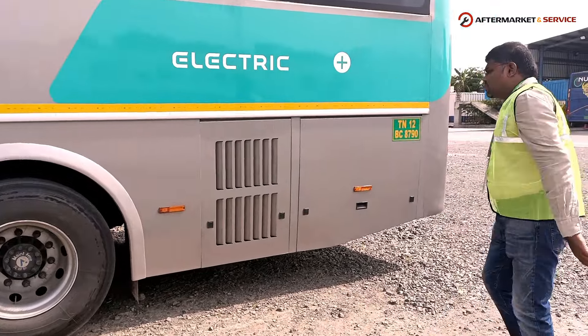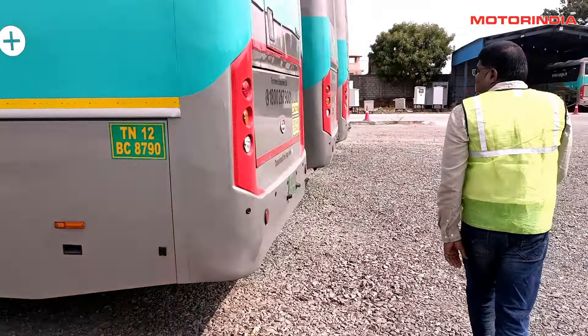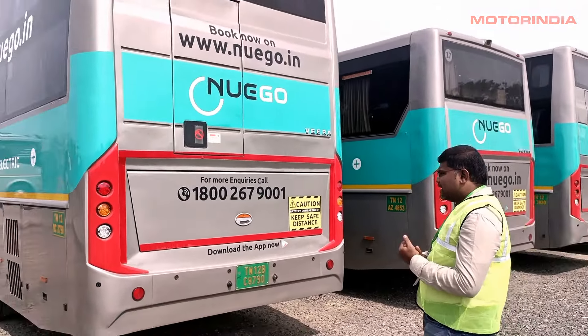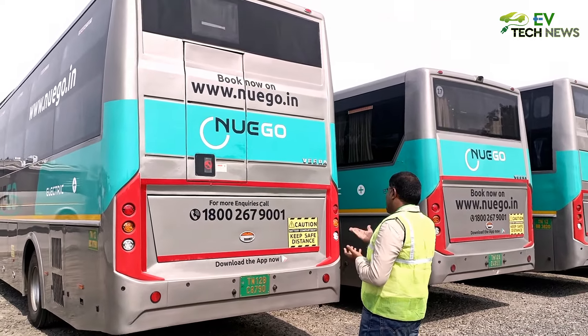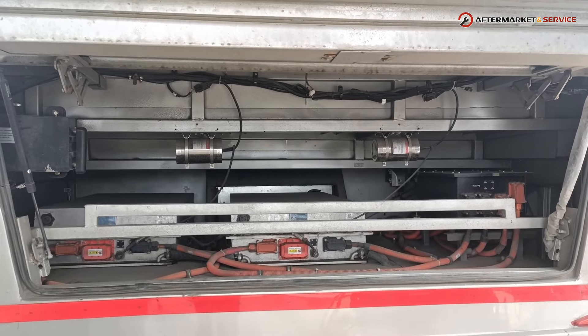Moving to the back of the vehicle, you can see the cooling system for the entire bus. In terms of lighting, the tail lamps are located here. There is also a small luggage area at the back where you can open and access the cooling area and related wiring materials.